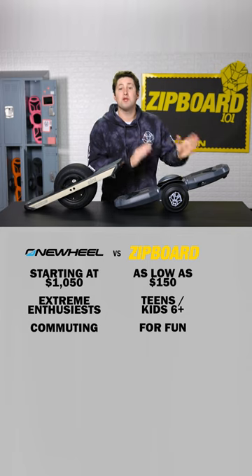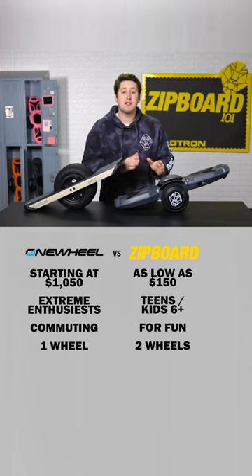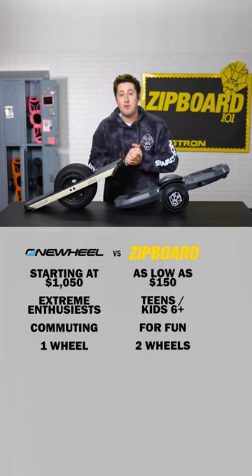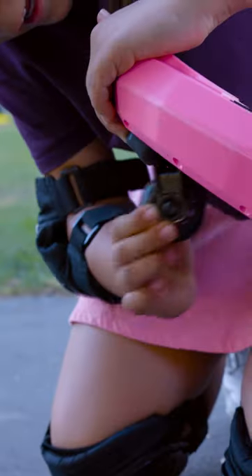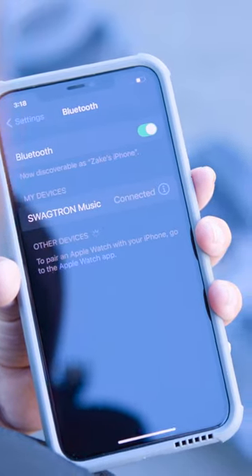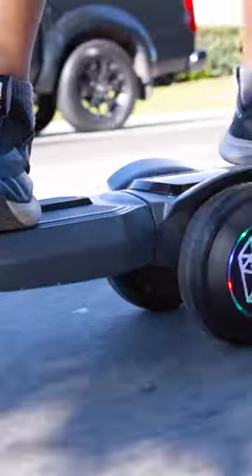The Zipboard has not one, but two motorized wheels that use self-balancing technology to create the sensation of surfing, snowboarding, and skateboarding, but all on flat ground. It also has a lot of features that the Onewheel doesn't, like the smart retractable assist wheel, built-in Bluetooth speakers, and the non-combustible LiFePO battery, which makes it a much safer option.